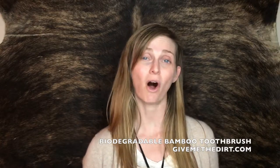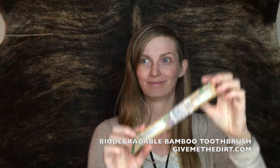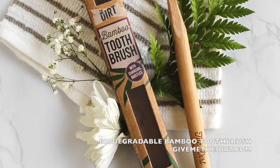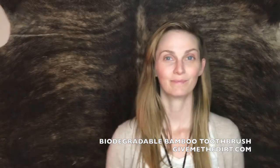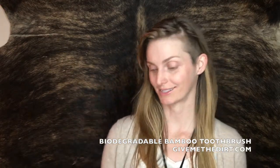Hey guys, it's Shannon from The Dirt and I am super excited to tell you all about our new biodegradable bamboo toothbrush. Our brand new toothbrush comes in a recyclable little cardboard box.